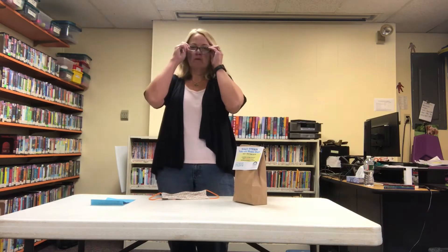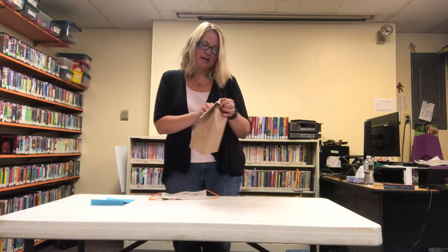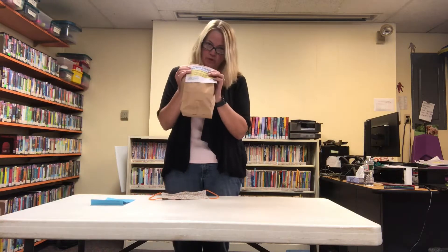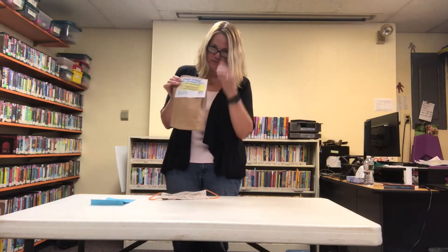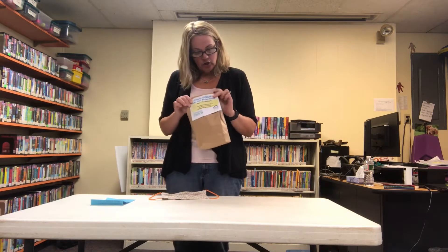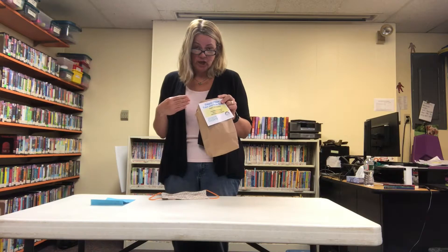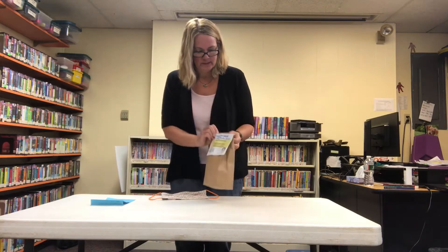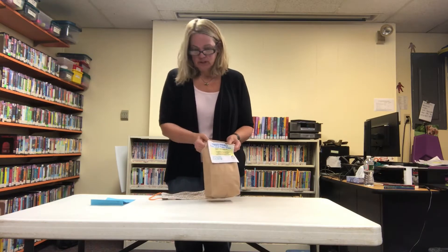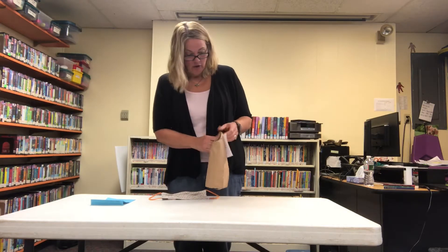Today's activity — let me put on my glasses — is Bird Nest, week seven. Hopefully you had a chance to pick up your supplies for this activity last week. If you have not, you're probably able to find everything around your house, or we may have some extras here at the library, so you can always reach out and ask. Let's see what's inside the bag — I'll preview the materials before Miss Doreen actually demonstrates how you're making a bird nest.